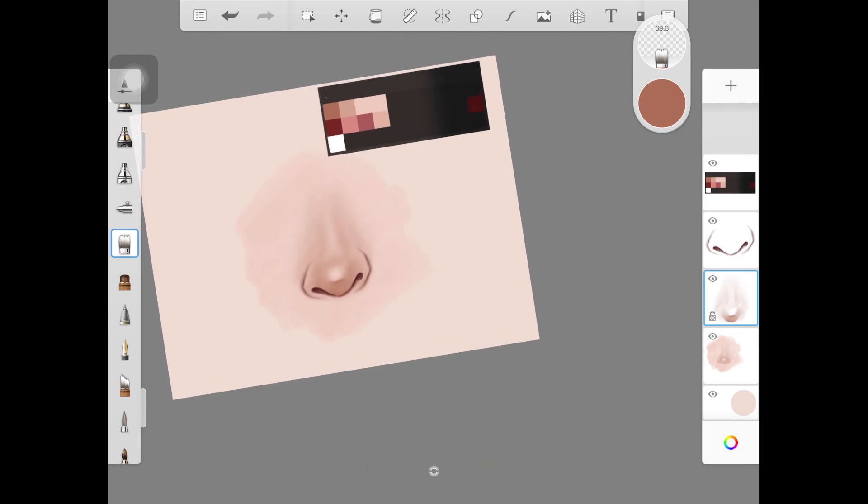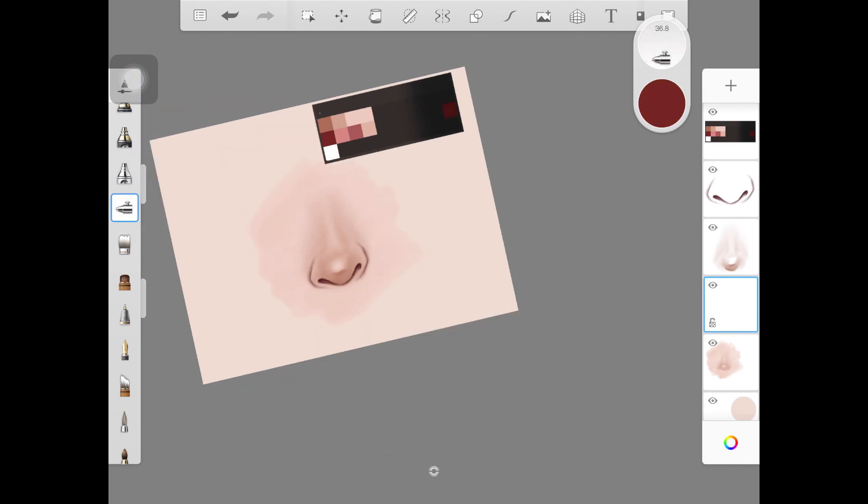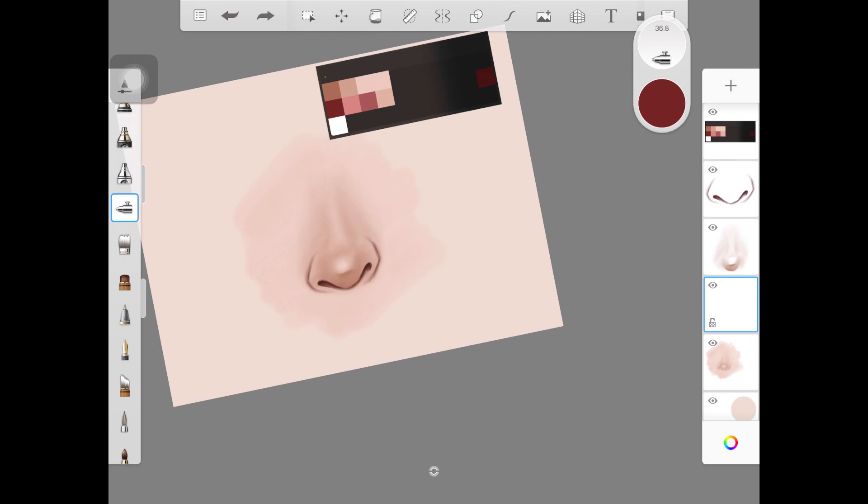Here I am creating a new layer and placing it in between the base layer and the layer where we added the darker skin color. I'm using this layer to add a maroonish dark color to the nose. As you can see, I am adding this color in the form of little dots and will be blending these little dots out to create a shape.